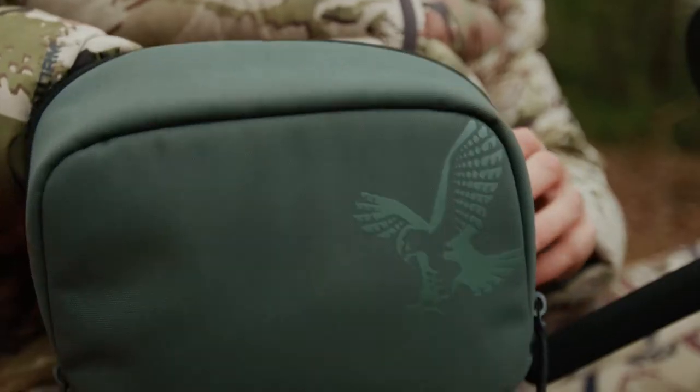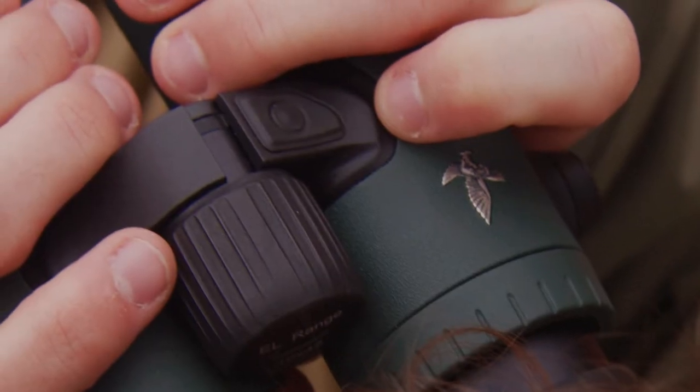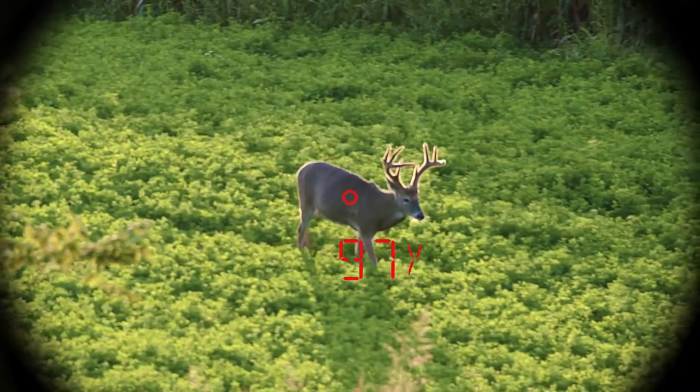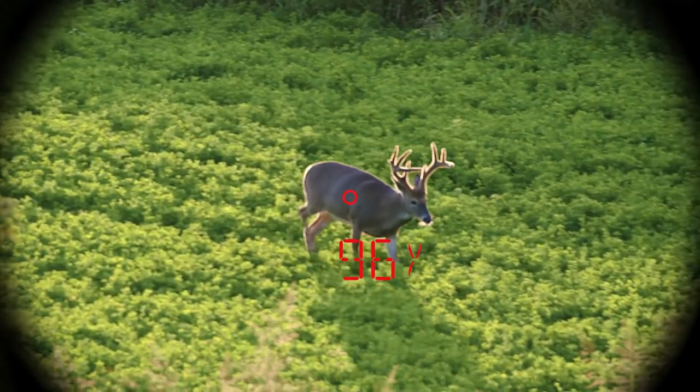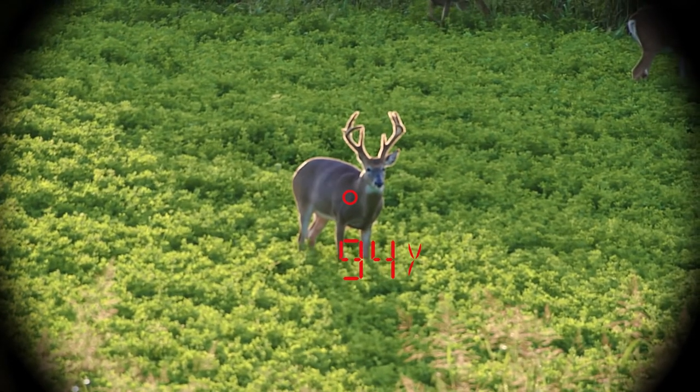Moving targets can be continuously ranged in scan mode. To engage scan mode, hold the measurement button down for three seconds, then put the aiming circle on the moving target. You can scan for up to 120 seconds as long as the measurement button is pressed down.